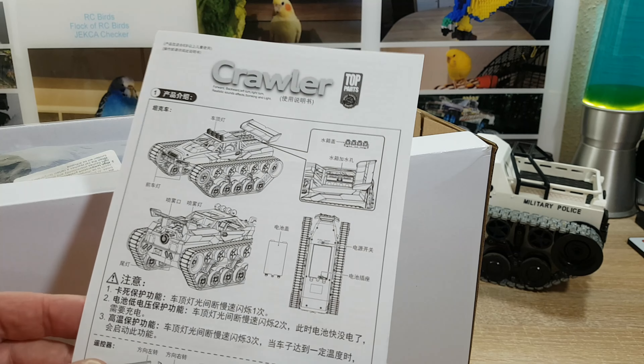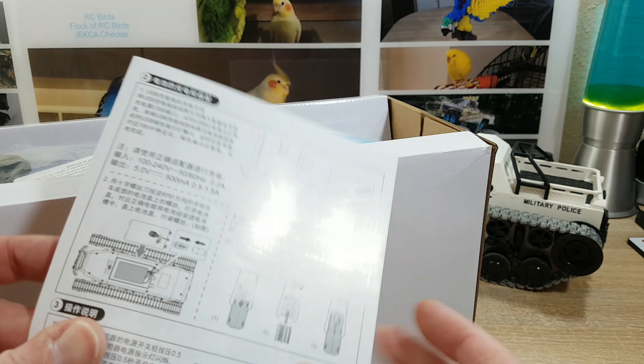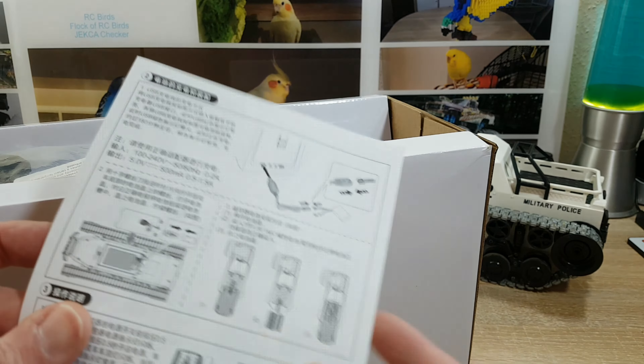Hello and welcome to RCBirds, thanks for stopping by! Just a year ago I bought this drift stunt tank ripsaw and I'm really happy with it. It has good performance for the money it takes to buy it, and now they have improved the model so I bought a new one.